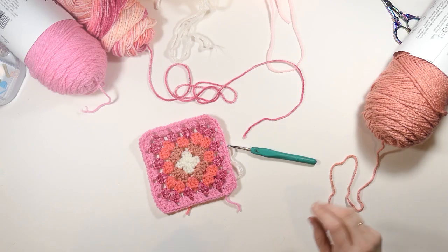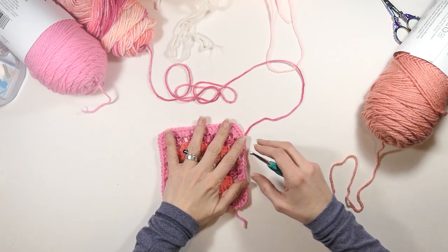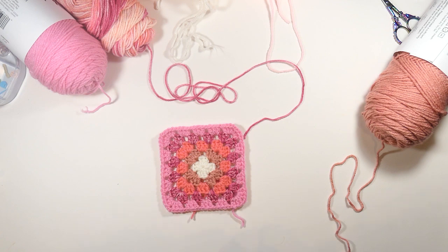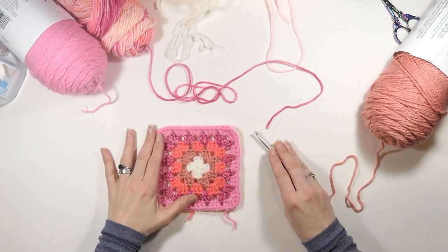Hey everyone, welcome to my channel Wendy's Kooky Crochet Tutorial. In this video I'm going to show you how to make this really cute basic granny square. This is very beginner friendly and is usually the first granny square people tend to make.